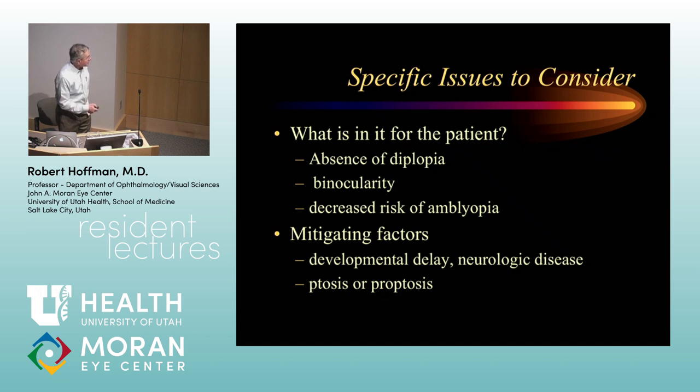Progressive neurologic disease can sometimes be a reason not to operate, but often we go ahead and try to fix things so a patient can enjoy a better quality of life. But you need to understand that when operating on a patient who has myasthenia gravis or Parkinson's disease — things that can affect strabismus — your chance of getting the best possible outcome decreases. That must be discussed with the patient ahead of time.